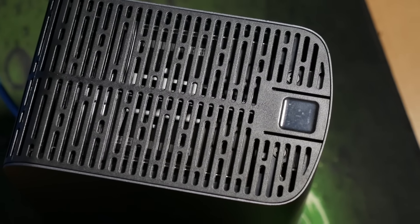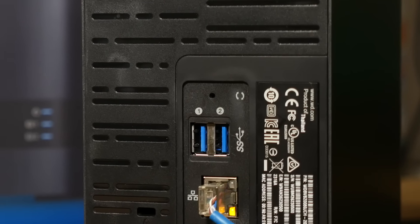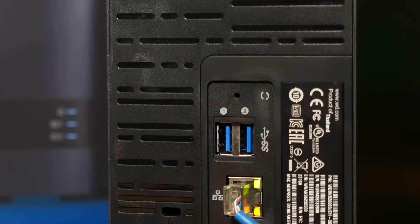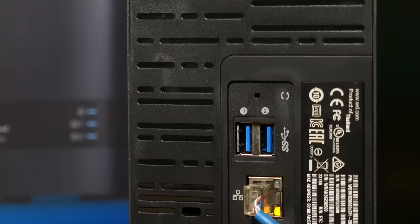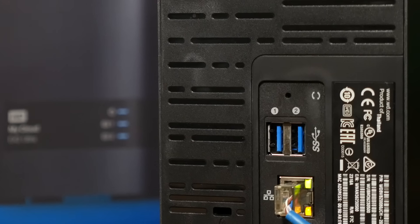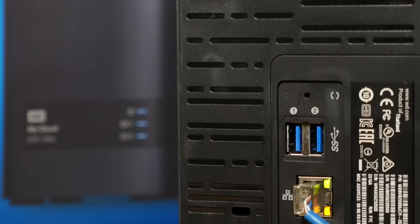There are two USB 3.0 ports on the back. You can use these to attach still more drives and have the My Cloud EX2 Ultra serve those up to the network, or you can set it up so that the internal drives automatically back themselves up to an attached drive. You can even have the EX2 Ultra recognize a camera plugged into one of these USB ports and automatically copy and back up all of the photos and videos on the camera's memory card to a directory and naming structure of your choosing. Just plug it in and let it do its thing - no dragging, dropping, no clicking buttons, no imports.